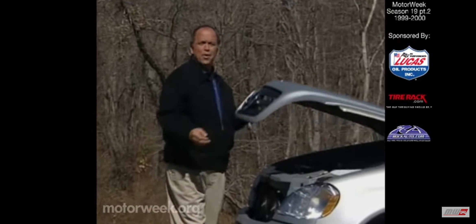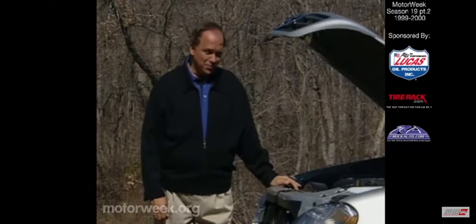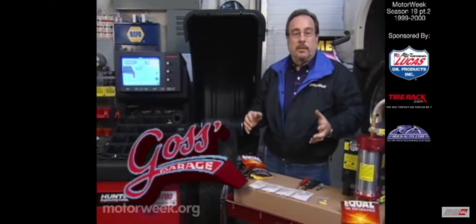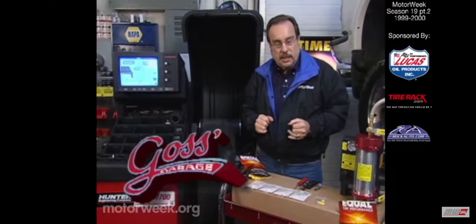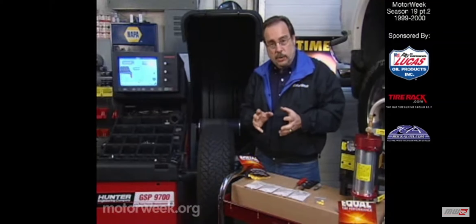Time now to check in with our automotive wizard, Pat Goss. Let's see what car care riddle he solves for us this week. Cars that shake and vibrate seem to be a national epidemic these days, and most of those vibrations can be traced back to the tires on the car.